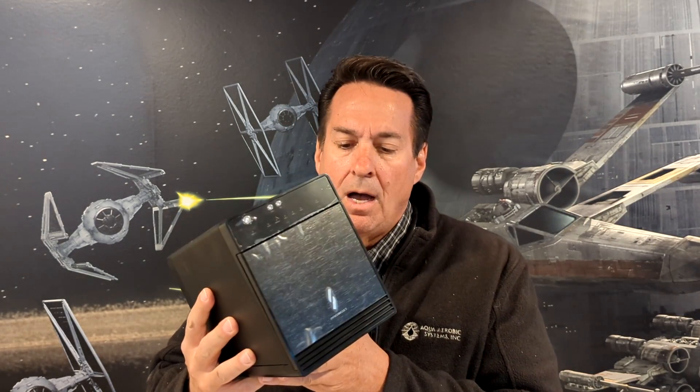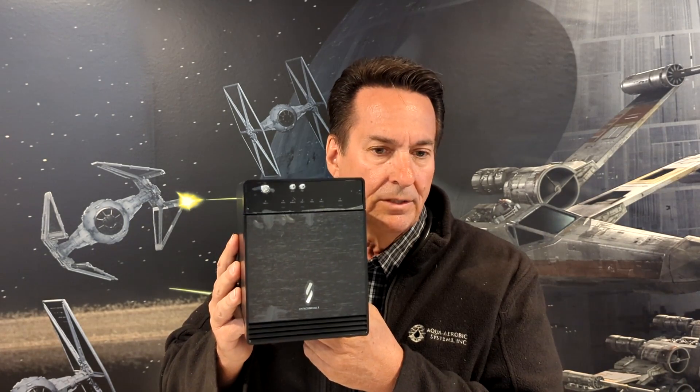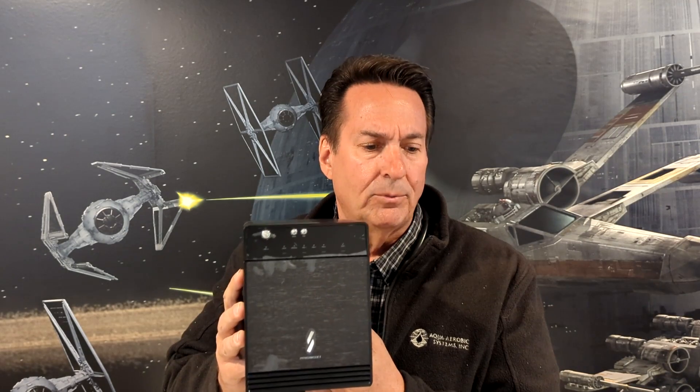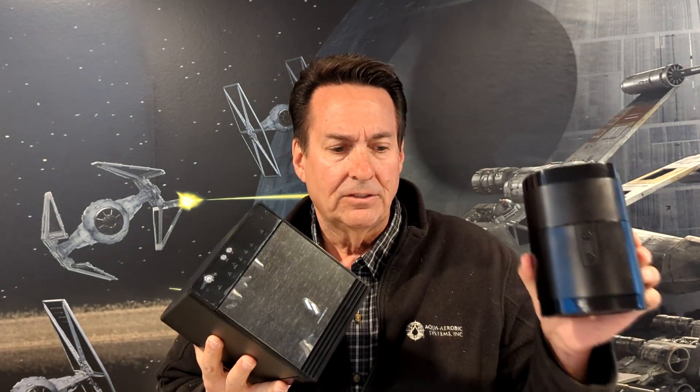Before we go, I need to mention this: I don't know if I would recommend this one. The reason I have all three of them is they're at different price points — this Sabrent is $65, the Matasound is $160, and the TerraMaster is $300.